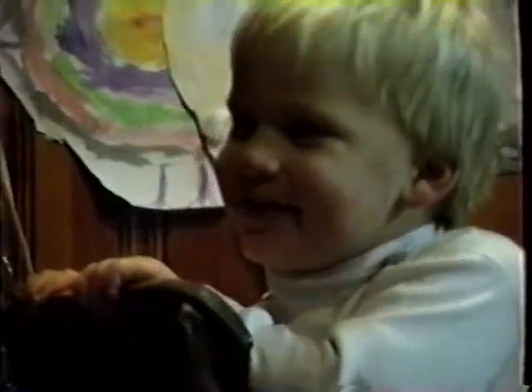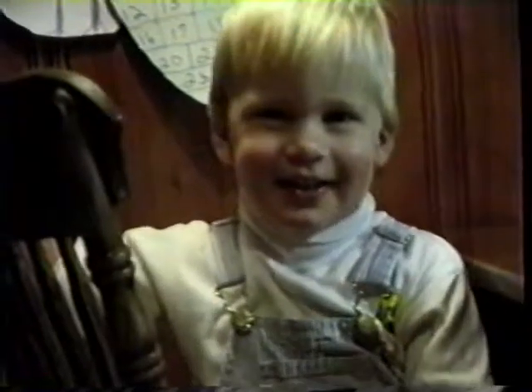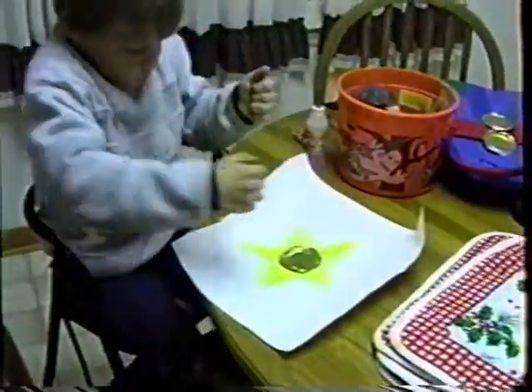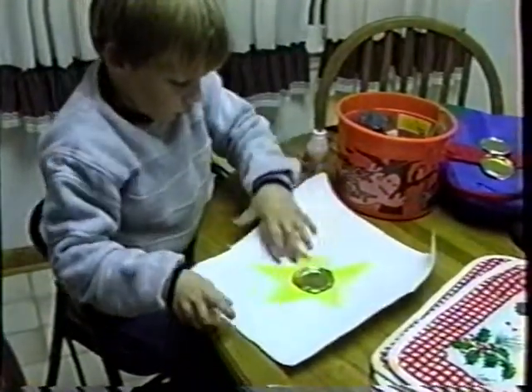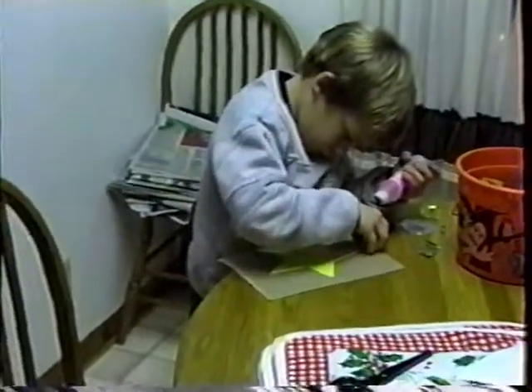Hey, come back over here, I'll take a look at the paper. Oh! Here's a paper punch.